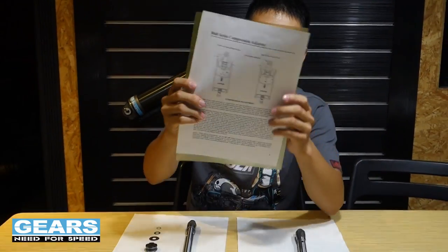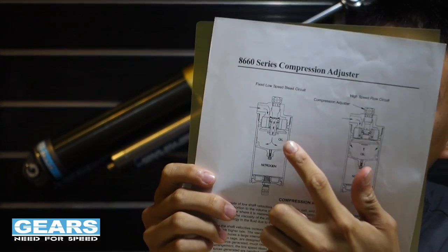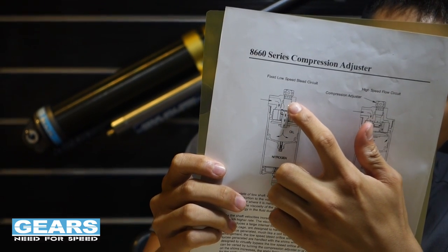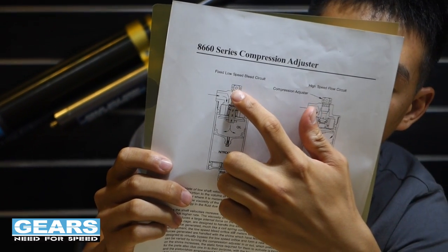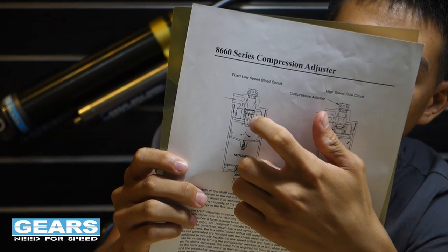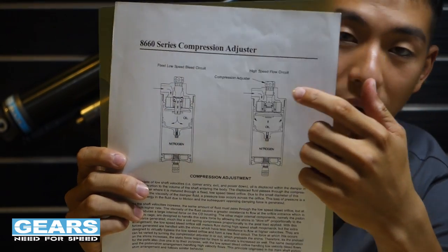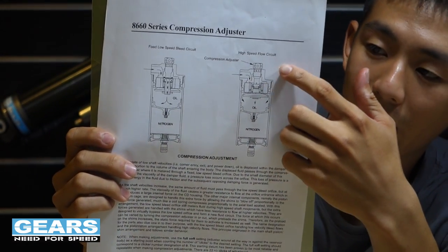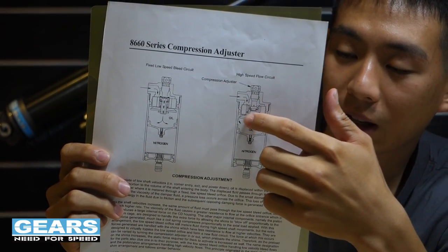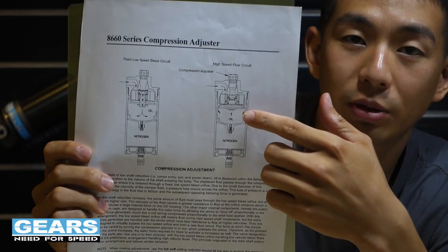You can look at the diagram over here, which shows what I just talked about. At a slower flow rate, the oil will just flow in from the existing holes and come out from the existing holes. And when the oil flow rate is at a really high speed, the shims that cover the valve will open up and let more oil flow through the valves.